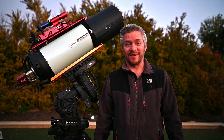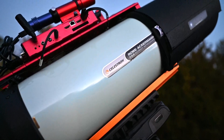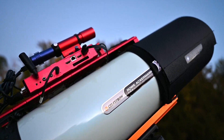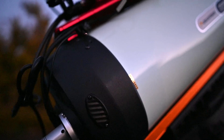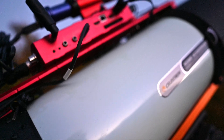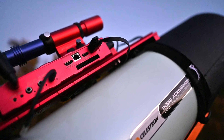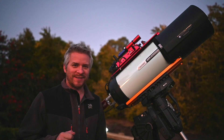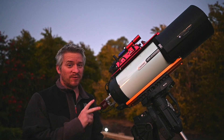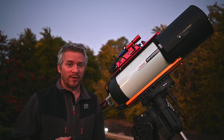G'day guys and welcome to another Astro Imaging Night. Tonight you may have noticed one thing — I'm only using one RASA. For those that may be new to this channel, I actually image with two RASAs. But tonight I'm going to only be imaging with one RASA with the 294MC Pro Color Camera.